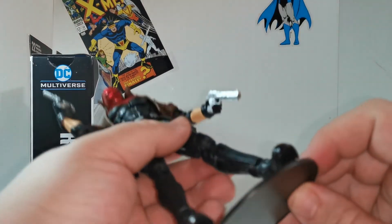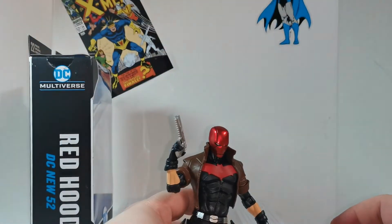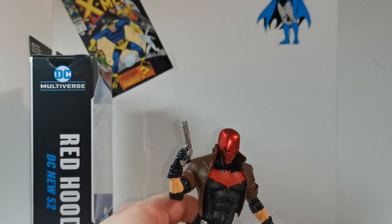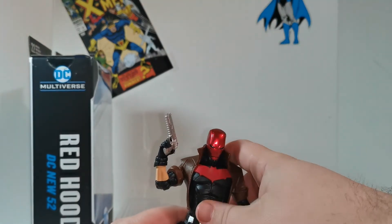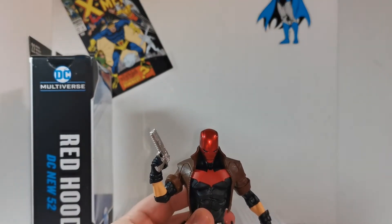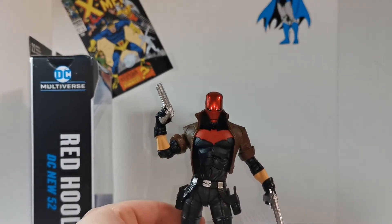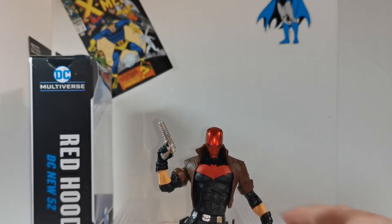Okay, let's see if he stands in the stand — put his foot in the peg. Yeah, very cool. Let's give the old 360, shall we?